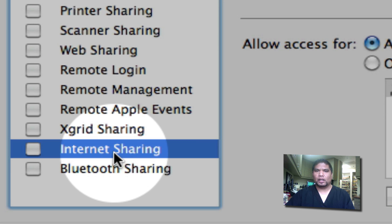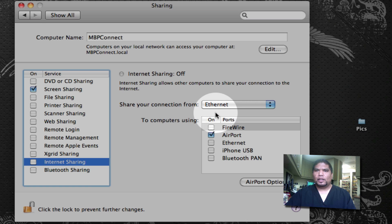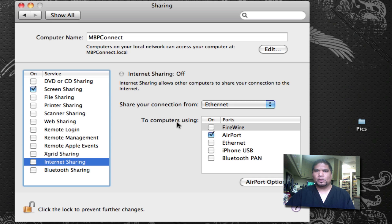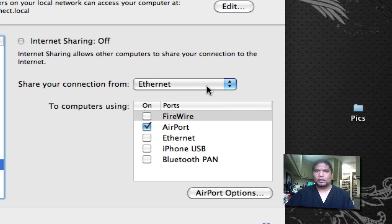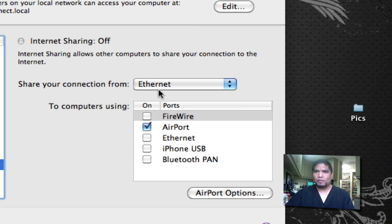Just select it by clicking on the words itself. On the right-hand side you'll now have some preferences for what you want to do. Here at work I'm using ethernet to connect to the internet on my Mac. Select the one that applies to you. In this case I selected ethernet, and I'm going to be sharing the internet connection through my Airport — the Wi-Fi — to computers using Airport.